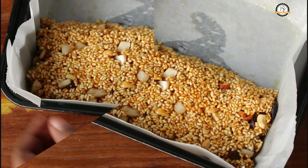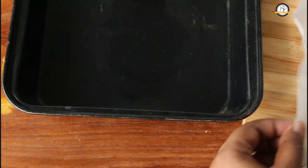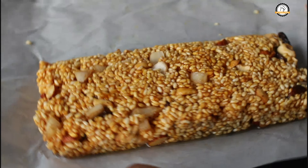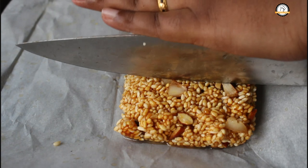Now let us leave this until it gets set. Once it cools down it will become firm — mostly this will get set within one hour. It is all set, now let us cut it into pieces.